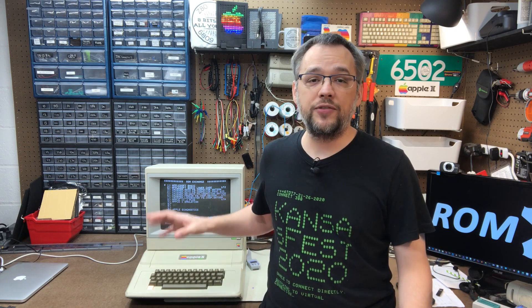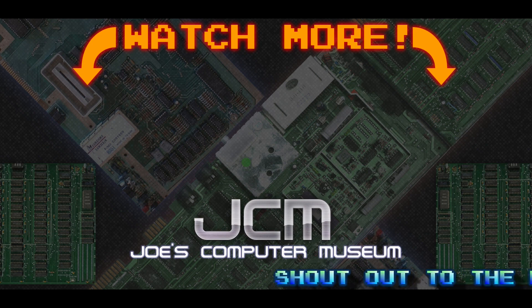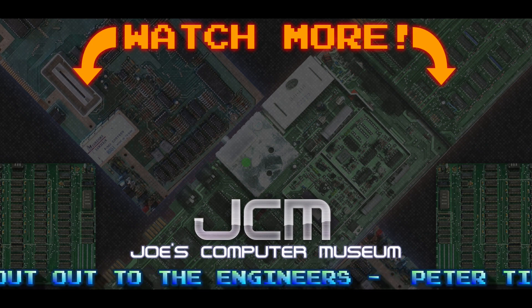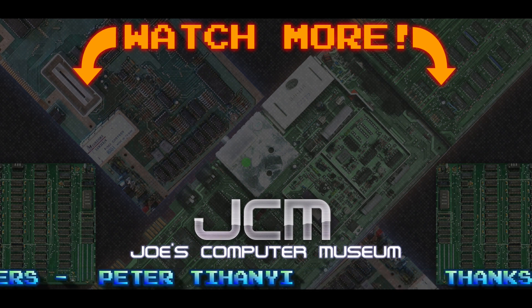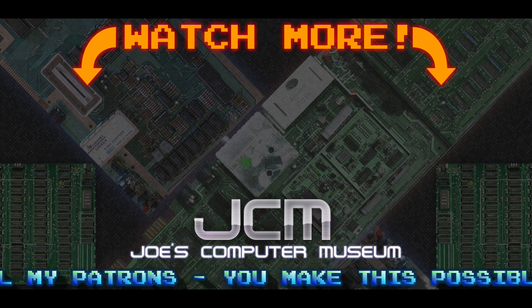Thanks for hanging out with me today to check out this awesome upgrade for the Apple II. Remember to like, subscribe, and ring the bell to stay up to date on my latest adventures. If you want to support the museum, you can do so by dropping a dollar in the cup over at Patreon or by snagging some merch from my website, jcm-1.com — links in the description. Well, that's all for today's episode. While you're here, check out some of my other videos. And remember, 8 bits are all you need. We'll see you next time.